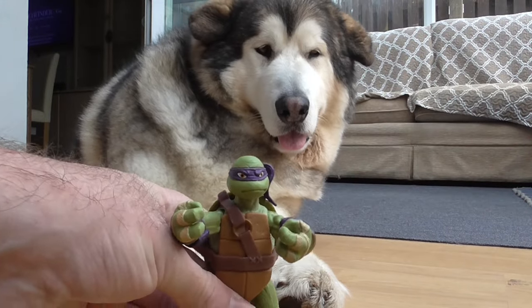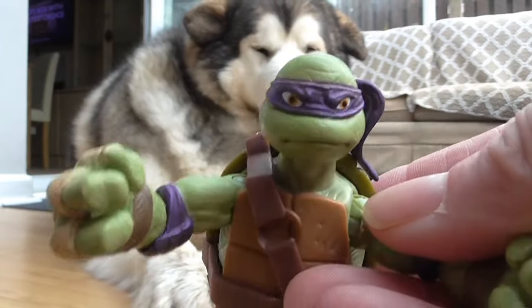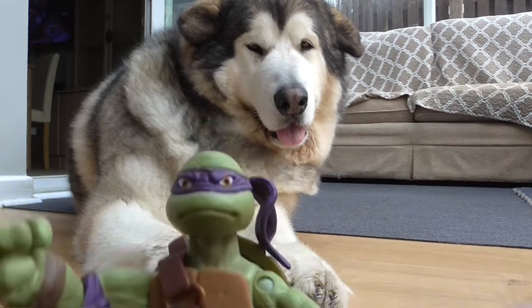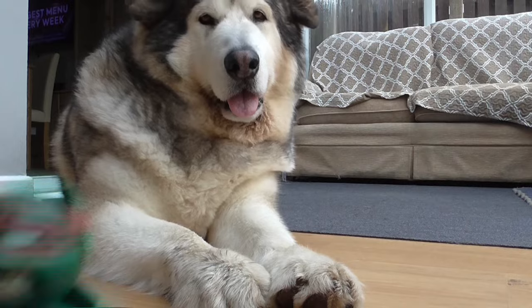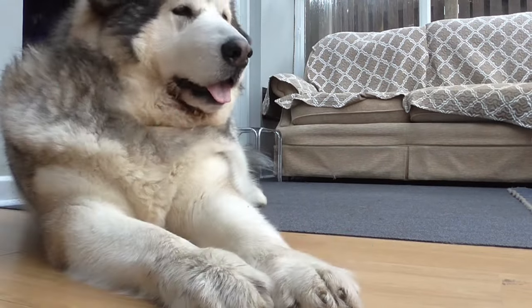So there is Donatello — I hope you can see him, it's a bit dark today. I'll put him up to the camera there. As you can see, he's got better facial expressions with the eyes. And there's Raphael without the eyes for comparison.